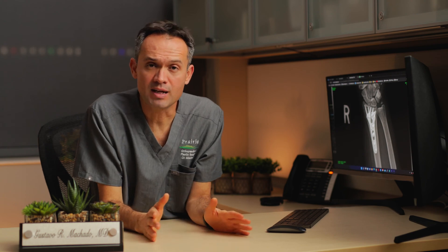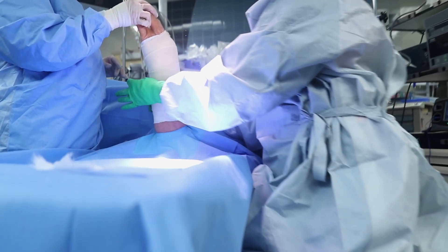Once I have repaired your tendon, I'm going to put special sterile dressings, followed by a big splint that's going to keep your hand slightly flexed.